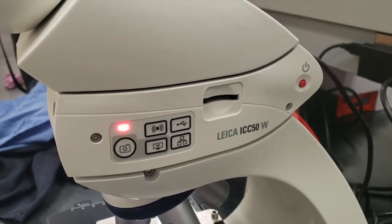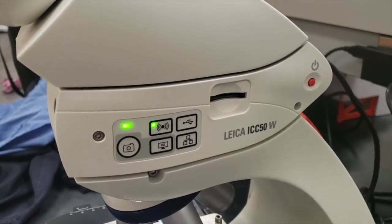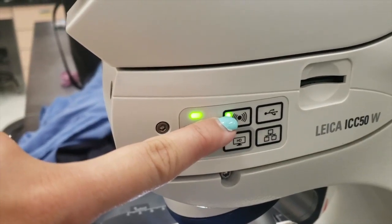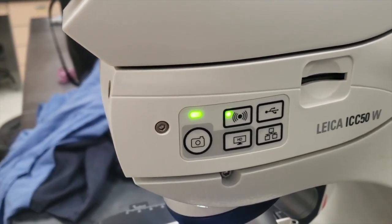Then, you're going to wait for the blinking red light to turn green above the camera icon button. If the camera scope is not on Wi-Fi, you're going to press the Wi-Fi icon on the top left corner.